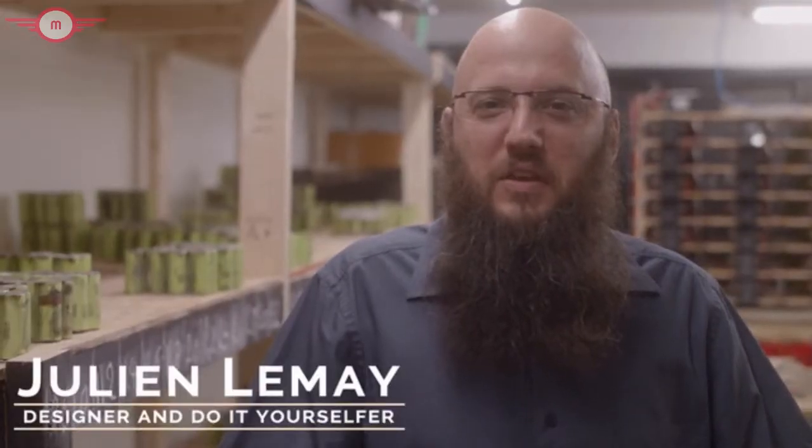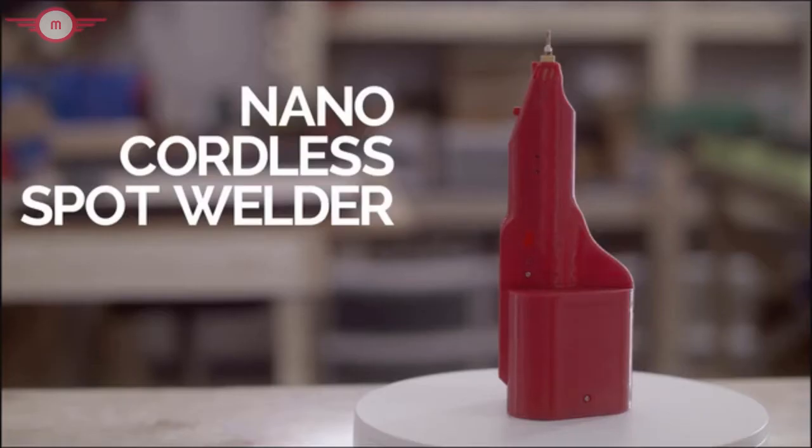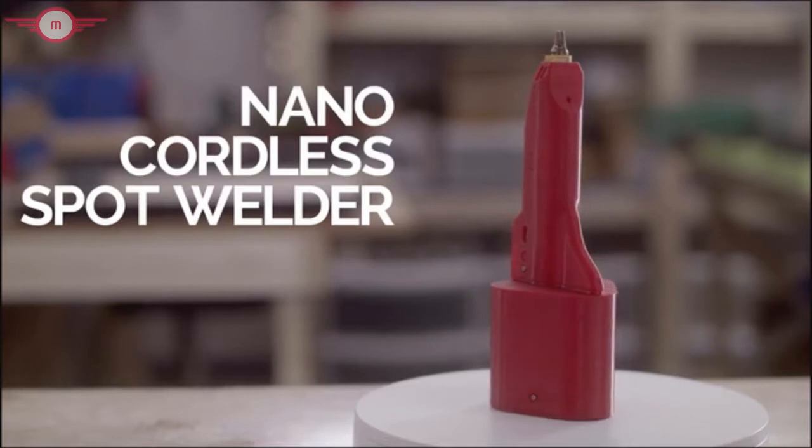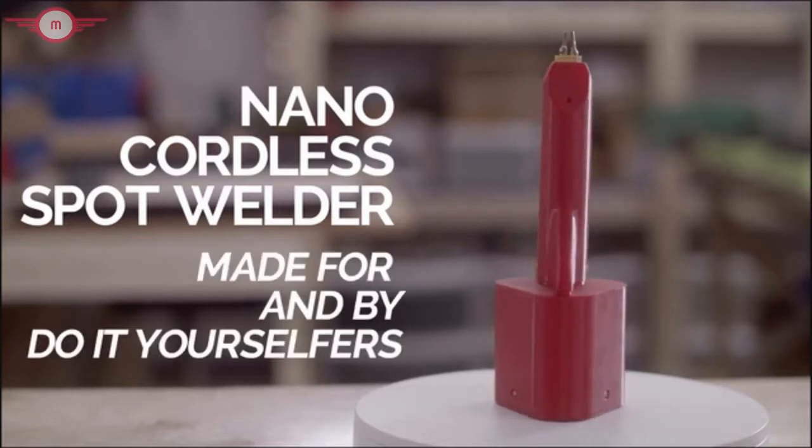We want to share this spot welder with you and other do-it-yourselfers. By supporting our Kickstarter campaign, we can fine-tune the design and get the benefits of a larger production run. And that means a Nano that's perfectly priced for you, the true do-it-yourselfer. The Nano — the only cordless spot welder made for and by a do-it-yourselfer.